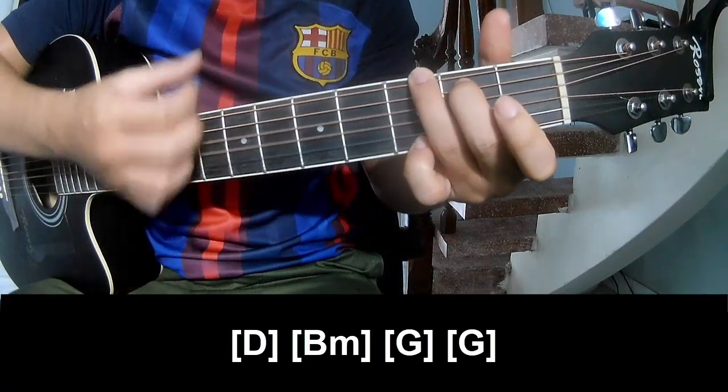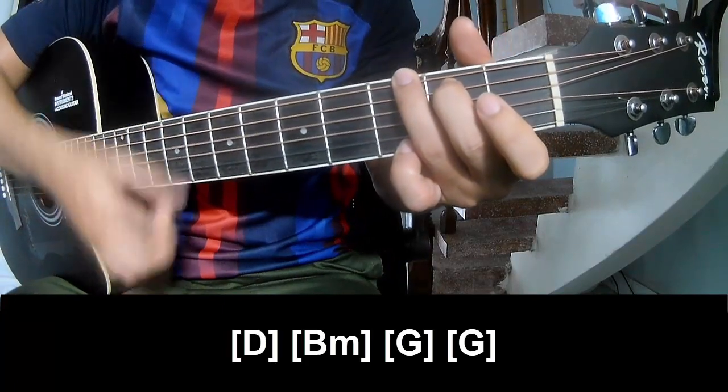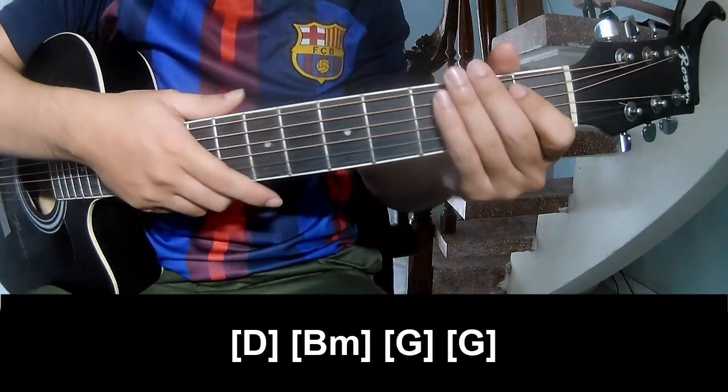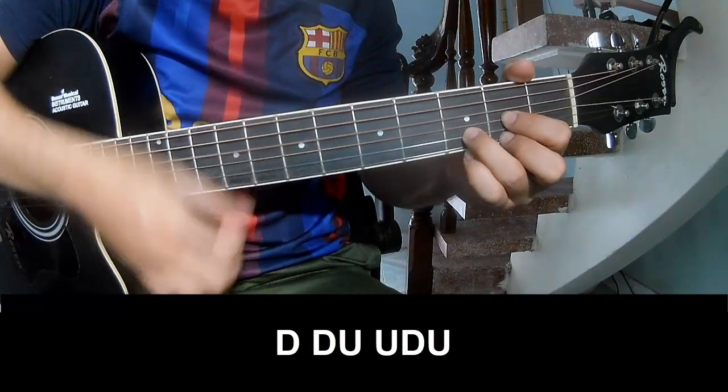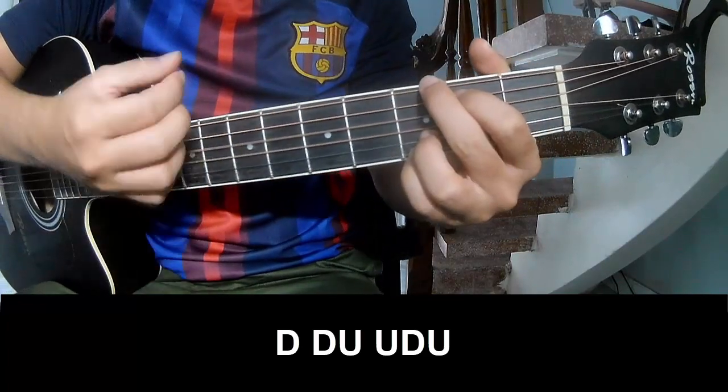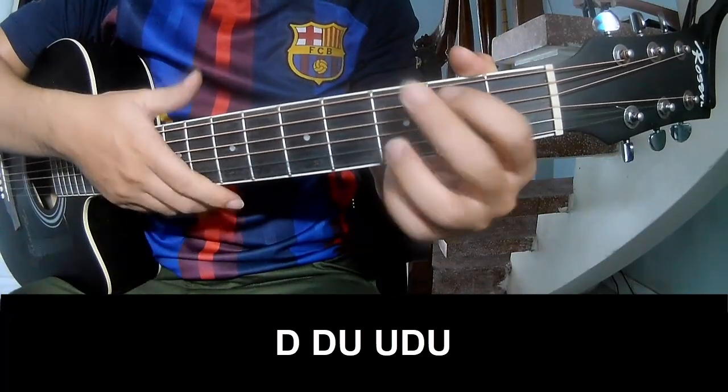G, and G. And this instrument is the same way for that track. Choose a recorder to play down, down, up, up, down, up, down, down, up, and play long D.